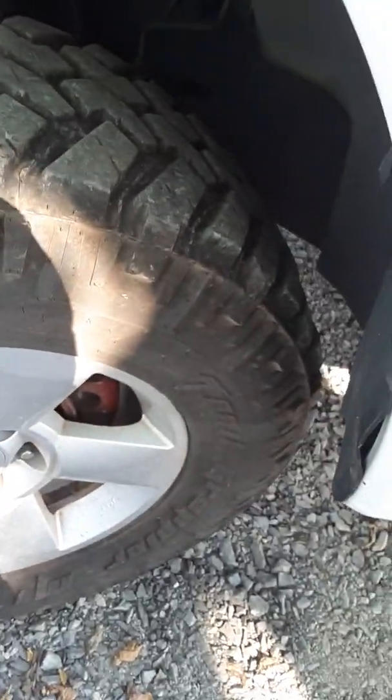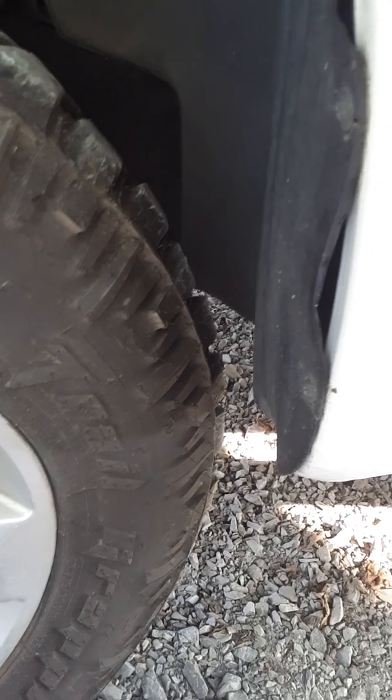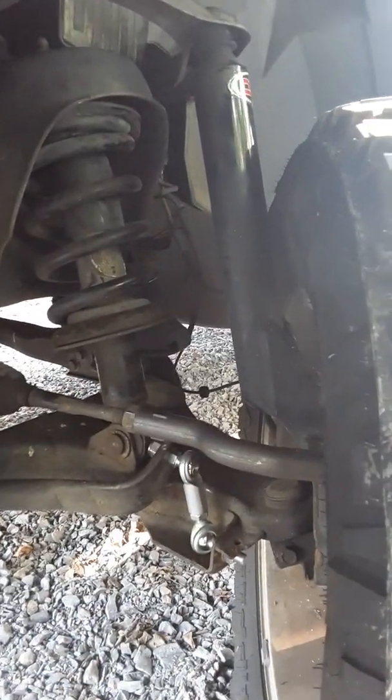Up front we've got seven and a half inches of lift. When you turn the wheels all the way, you have just enough clearance where it won't rub and you don't have to cut the fenders. There are the spindles — I'm not sure if you can see them but there they are.